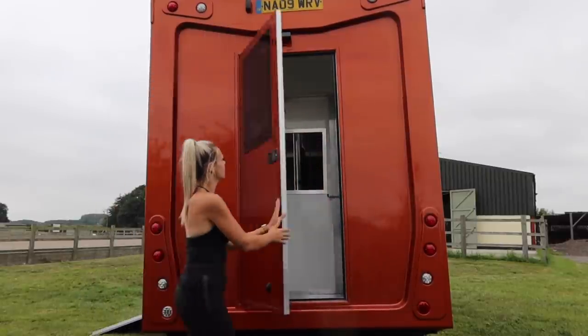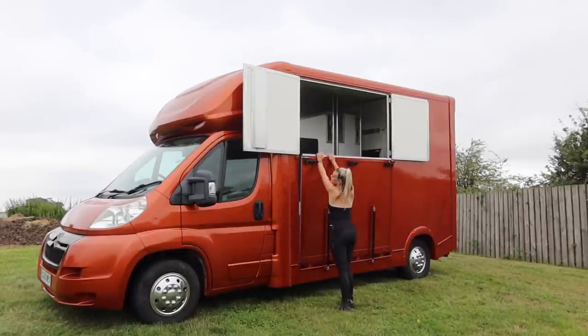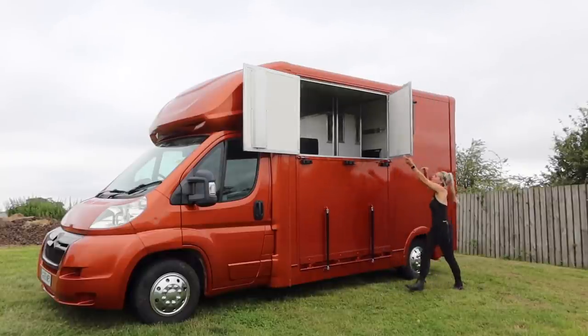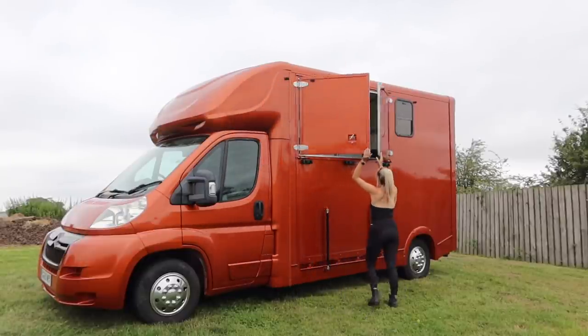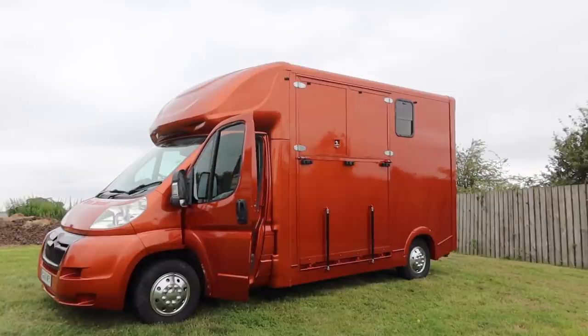I am very excited to soon be loading this up and getting it ready to go out for shows and fun days. There is so much I'll be able to do now that I have the independence of having a box rather than relying on other people with the trailer. We just need to put up saddle racks and storage in the back, which I'll share in a video shortly. The cab needs a little spruce up as it's the older van part, but it is super comfy and actually really easy to drive.